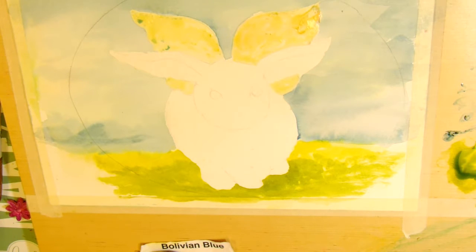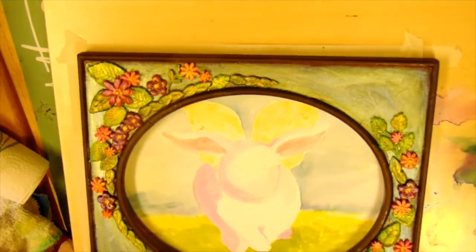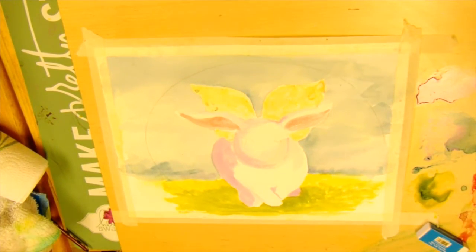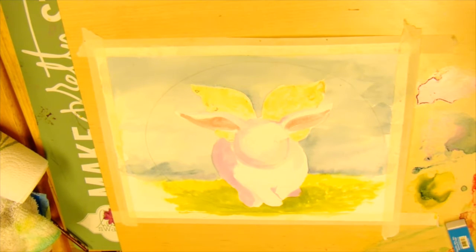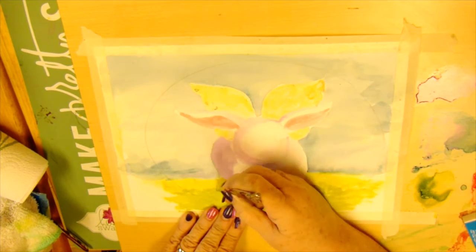I dried that just now with my heat gun so that I can go to the next layer of colors. This has more of the paint on it than I showed, so I must have lost some of the footage somewhere. But I took a little Bougainvillea Twinkling H2O's and mixed it with a little bit of pink azalea and blocked in his body parts. Now you can see where the face will be and that the body's coming toward you — it ended up being kind of a lavender pinkish color.